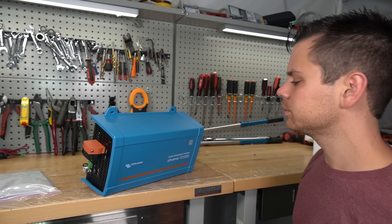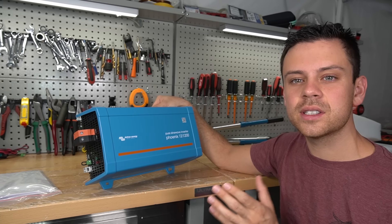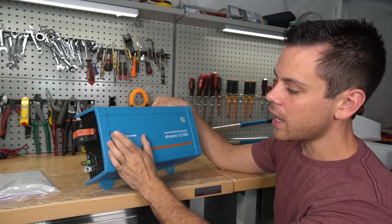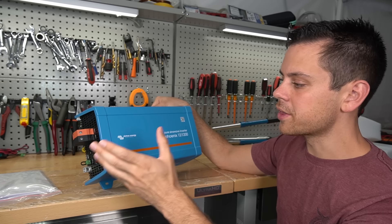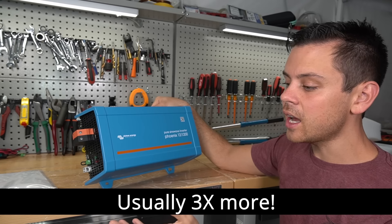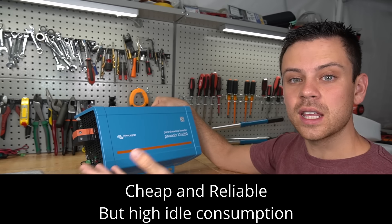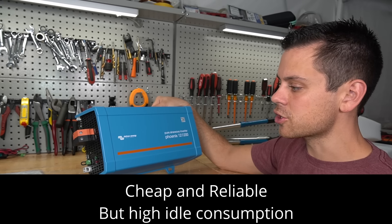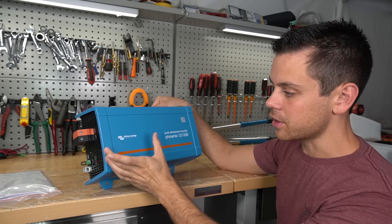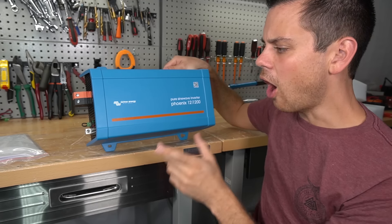If your large loads are not run 24/7, you could save a ton of money with this configuration. If you buy a Victron system with large inverters, it will cost a lot of money. Instead, you could run your large loads through cheaper inverters, use the MPPT and AC charger, and then run your critical loads that you are running 24/7 through this — you'll save thousands and thousands of dollars.